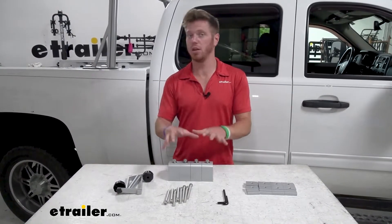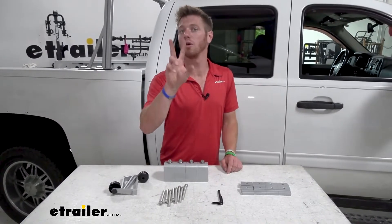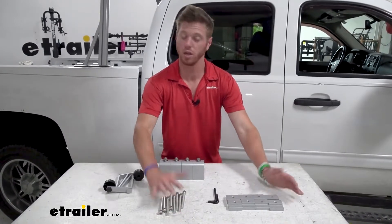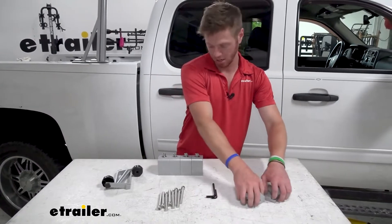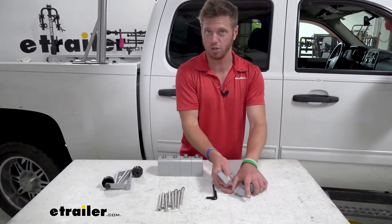Everything you see right here is what you're gonna need to secure your bar to your truck. If you have a Tacoma or a Tundra you're gonna be using these parts right here. We are installing it on a Silverado, so you can take these blocks and the longer bolts and put them aside because you're not gonna need to use them.